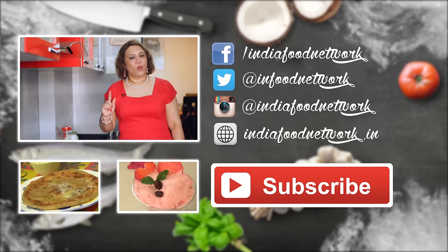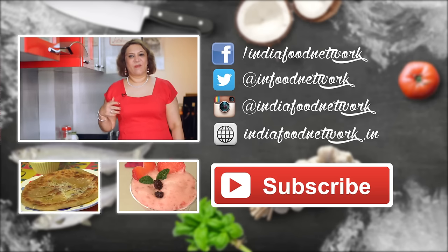So definitely make it for your valentine. If you like it, give a thumbs up, subscribe and share. Bye!